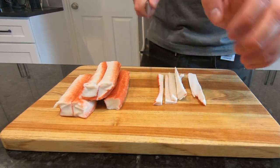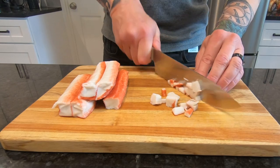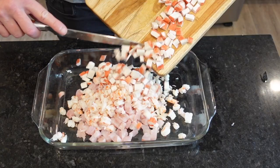When it comes to ceviche, there are many variations. I typically use one type of fish, shrimp, and imitation crab. But octopus, abalone, clams, and even squid are also common — which is known as ceviche mixto.